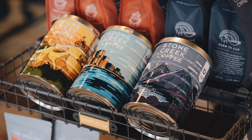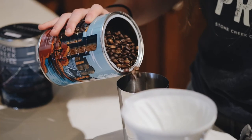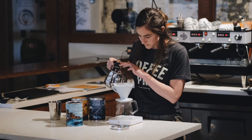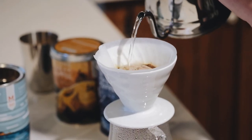These tins are gorgeous, reusable, and perfect for storing coffee, dry goods, or other household items. They each cost $22 and come pre-filled with 12 ounces of vacuum-sealed farm-to-cup coffee. Once you've finished that coffee, you can bring your tin in and have it refilled with any year-round or seasonal coffee at Stone Creek for just $12.